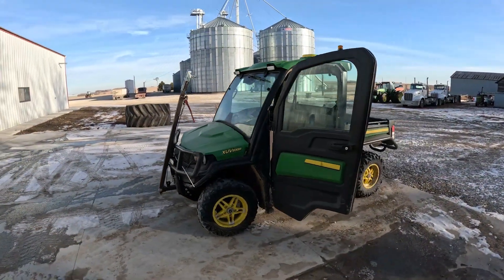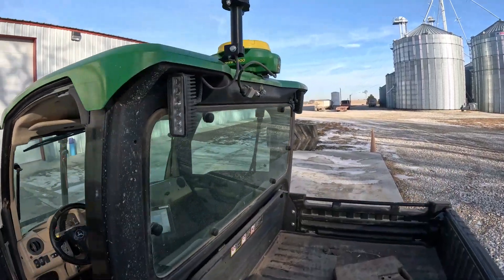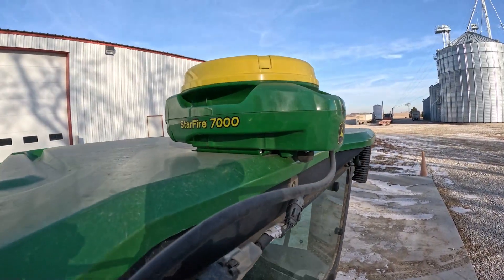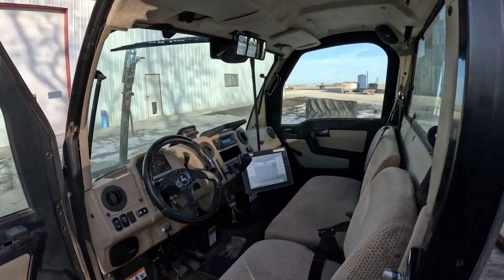We trace our boundaries with an 835R John Deere Gator utilizing a Starfire 7000 GPS globe with SF RTK accuracy and a 4640 display running the 22-2 update.